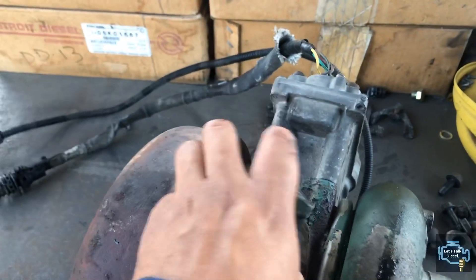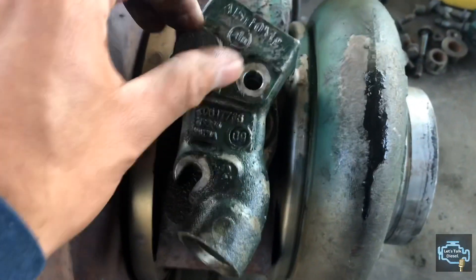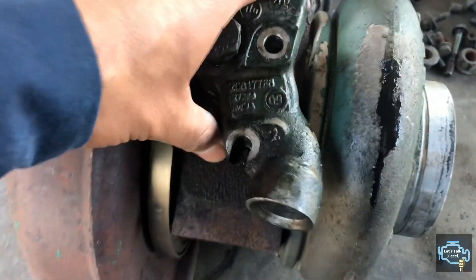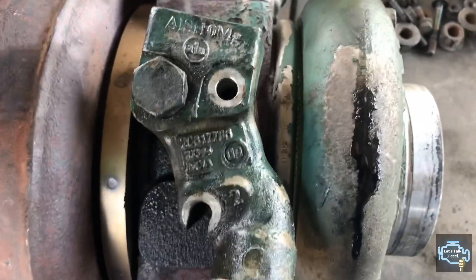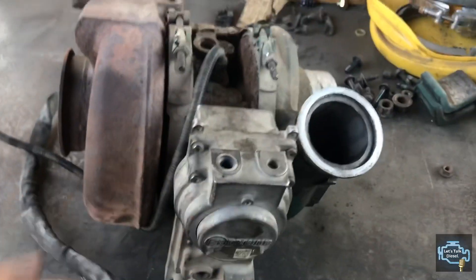The orange fitting on the return side — if there is any problem with it, clean it properly and make sure there are no cracks, because it handles part of the pressure that goes inside the turbo. This is the basic inspection you can do on the turbo.